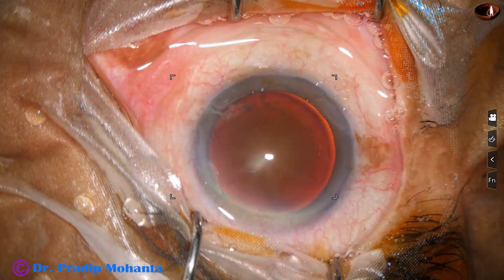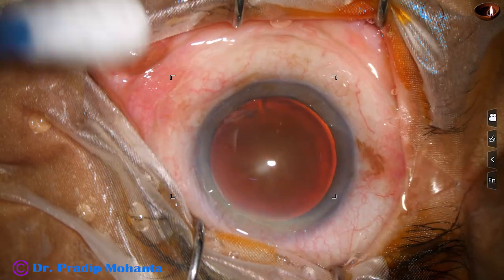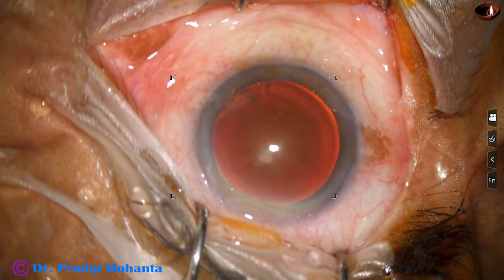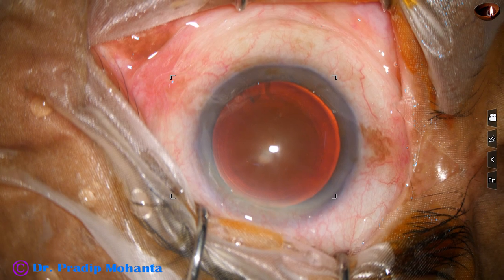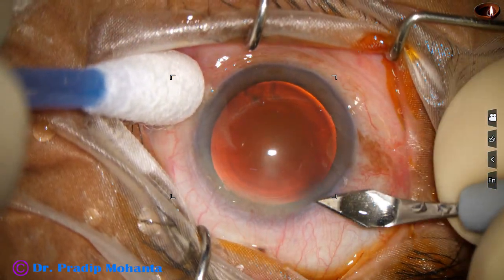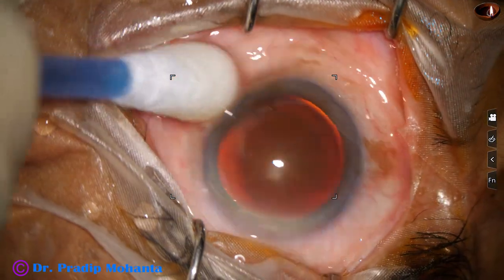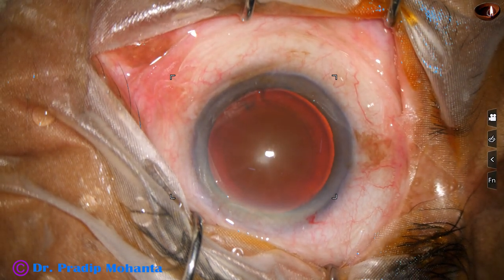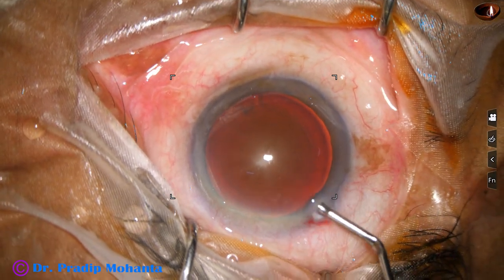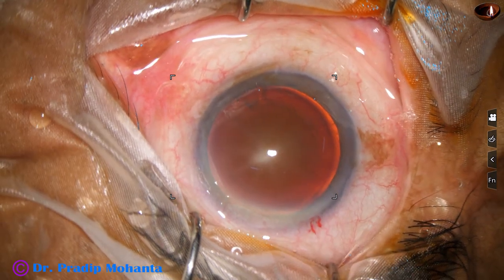After thorough irrigation of the ocular surface, instilling few drops of povidone iodine. This is the main incision with a 2.8 millimeter steel keratome at around mid-limbus, and now the anterior chamber is filled up with visco 2% hydroxypropylmethylcellulose.